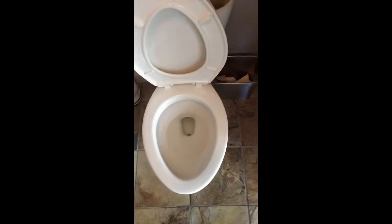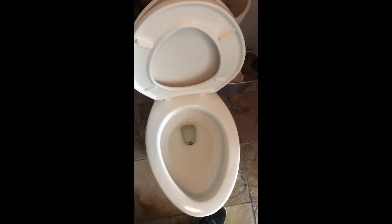A toilet that doesn't flush well is either caused by an obstruction in the bowl or a problem with the guts in the toilet. What I usually do to start troubleshooting is take off the lid of the bowl and flush it and watch and see what happens.